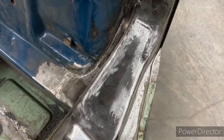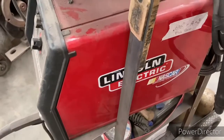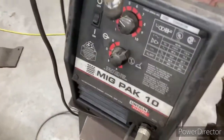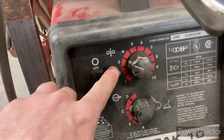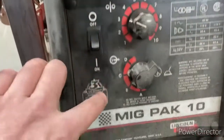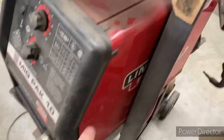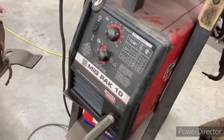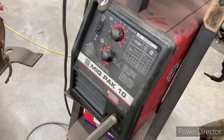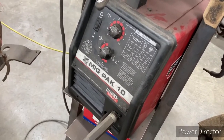A little bit of Bondo body filler in there should smooth it all out and it'll be alright. For anyone interested in what I'm using — it's a Lincoln Big Pack 10 with flux core wire, wire speed at about three and a half, and it's set to B for the range. You can also open the door on the machine and it'll have instructions telling you what settings to start with for whatever you're welding, then adjust from there depending on how the machine's behaving.